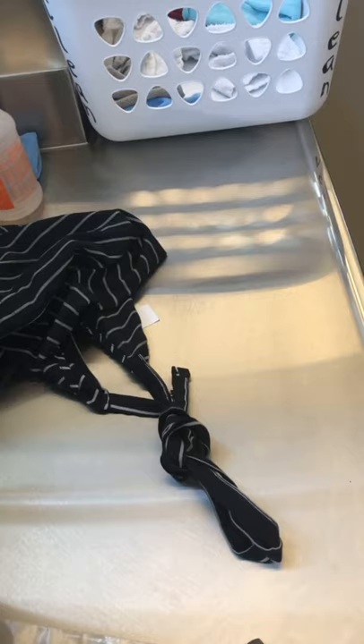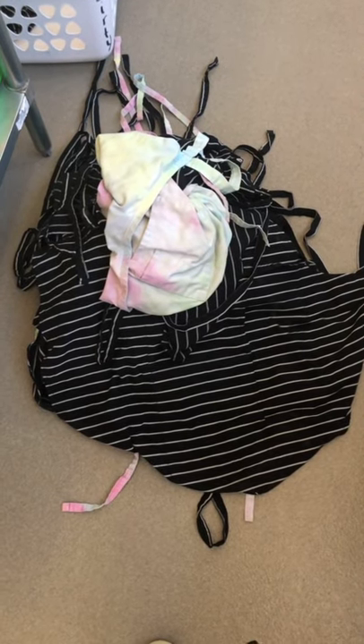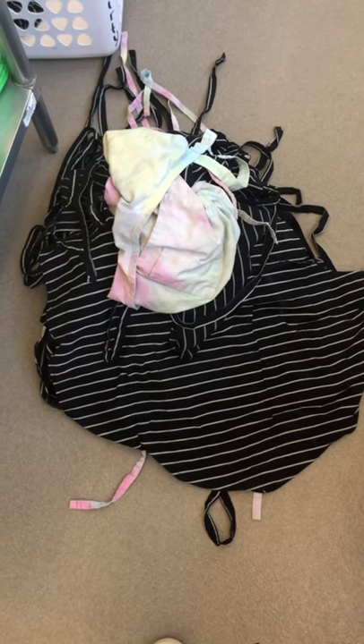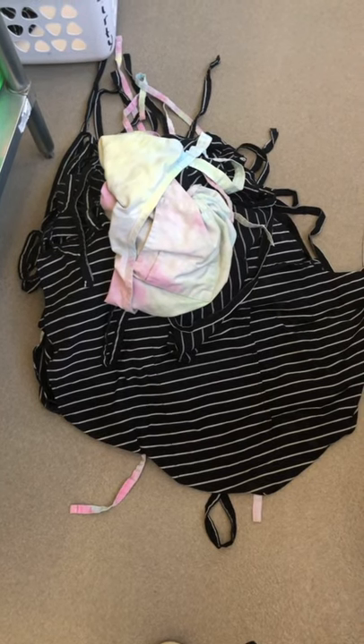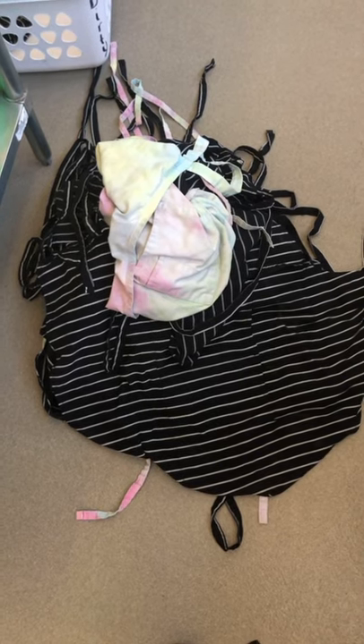This right here is unacceptable. If you need help learning how to tie the apron strings correctly, please just ask and I will help you.